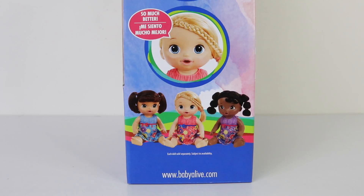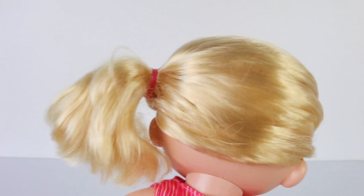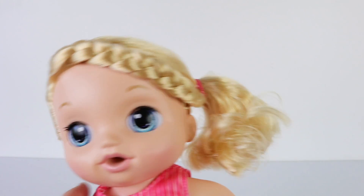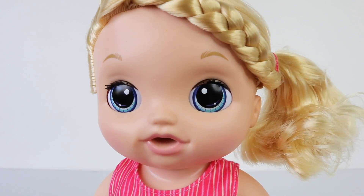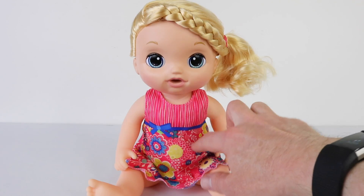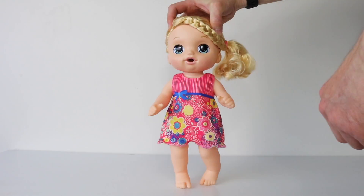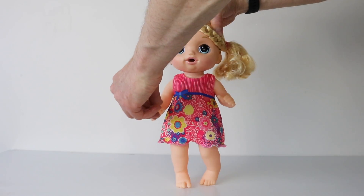Here is our Sweet Tears Baby Alive out of the box and she is super cute. I just love her blonde hair which is done in a ponytail to the side and it has a plait at the front. She has big beautiful blue eyes and she's wearing this adorable pink dress with a blue bow at the top — it has stripes at the top and floral patterns at the bottom. She's also articulated so you can move her arms as well as her legs, so you can have her upright or in a sitting down position.